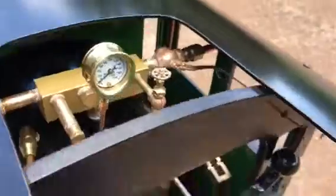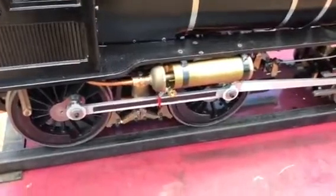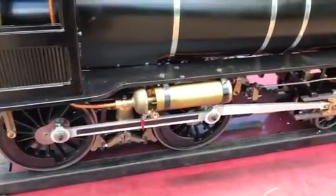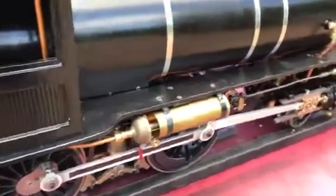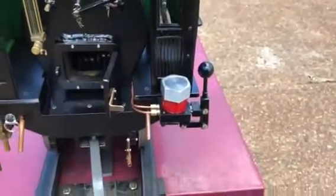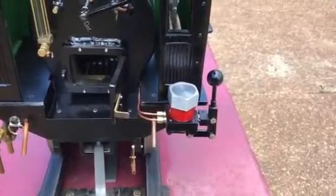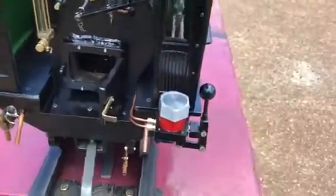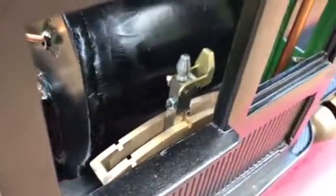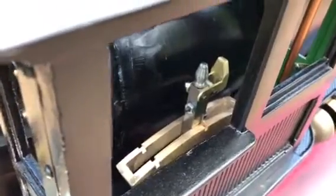Here's the whistle valve. Over here, this is the whistle built by my friend Phil. This is the cylinder lubricator — you've got to pump steam oil into the cylinder so that it lubricates the valves and the cylinders. Inside here you can see the reverse stand, some people call it a Johnson bar.